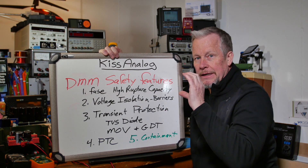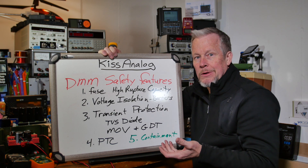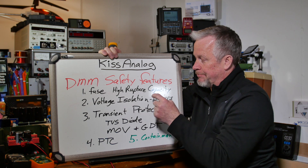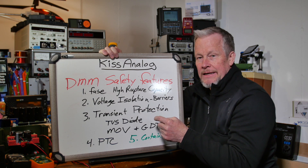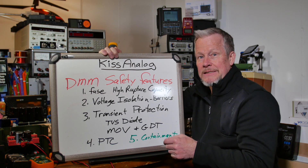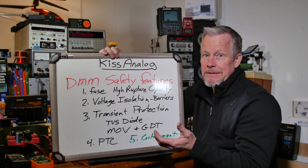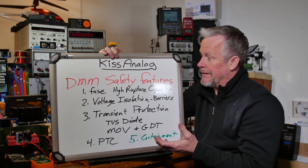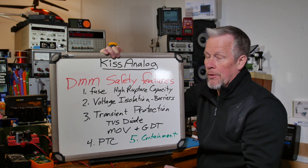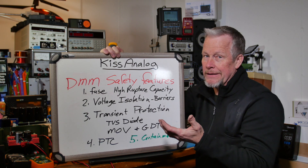There can also be barriers contributing to voltage isolation. When the fuse blows, you don't want it to arc somewhere else. Some fuses are in their own little compartment — even a glass fuse, if it ruptures, is contained. There are other ways to solve that issue, like voltage isolation barriers. PCB slots cost money — routing isn't free — but if you can separate things with distance, that's a cheaper and sometimes equally effective approach. If separation isn't enough, you add a slot, and some products add a plastic piece from the case to create even more of a boundary.